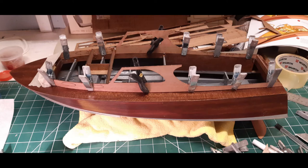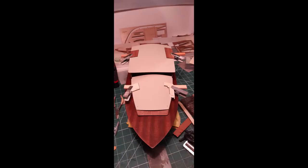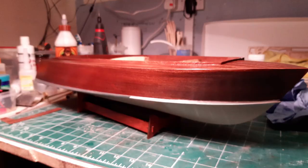Then we started on the superstructure, which is very flimsy. It's supposed to be a beginner's model, but maybe I'm still a beginner because it wasn't that easy to get everything in place and held on tight. And there's the hull finished with the paint job and the stain on it.